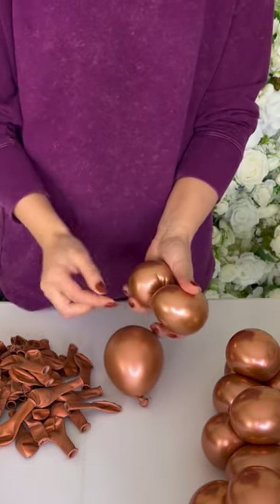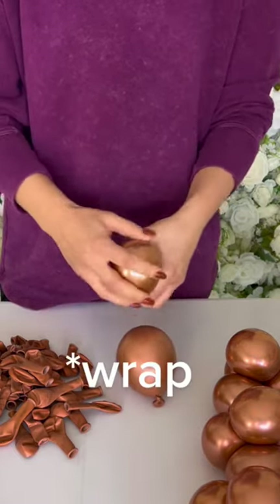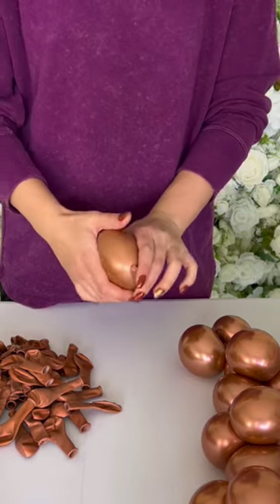Twist a couple of times, then grab this neck and twist it a few times. Do exactly the same to your second balloon.